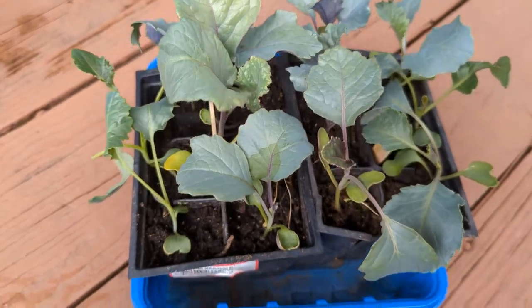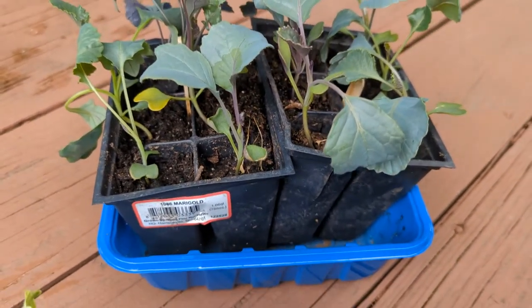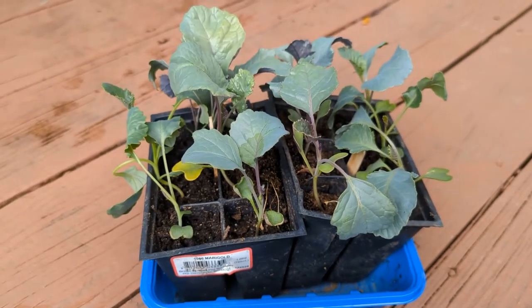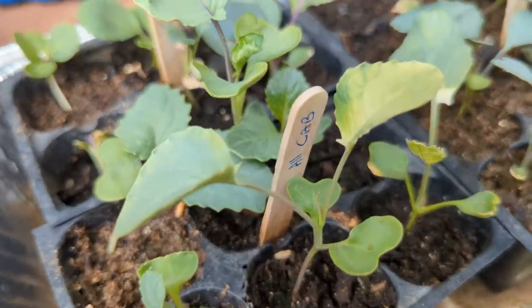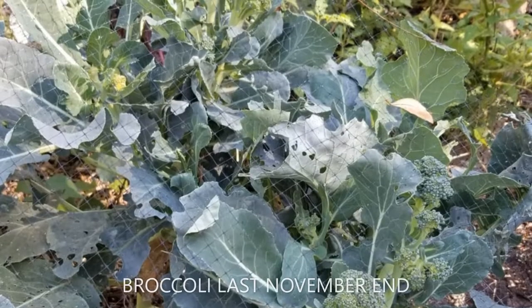If you have not yet started your Brassica seedlings, I would encourage you to start some now. You saw my seedlings grew from seeds to ready to transplant within 20 days, and Brassicas are very cold hardy so the first few frosts will not kill your plants.